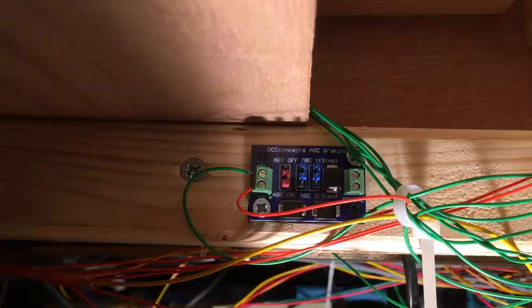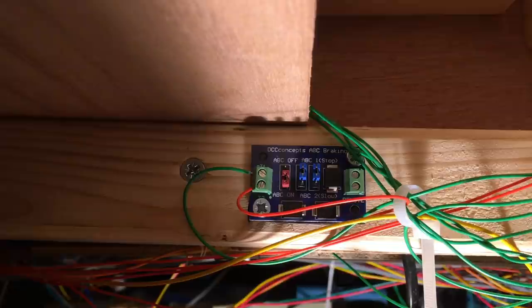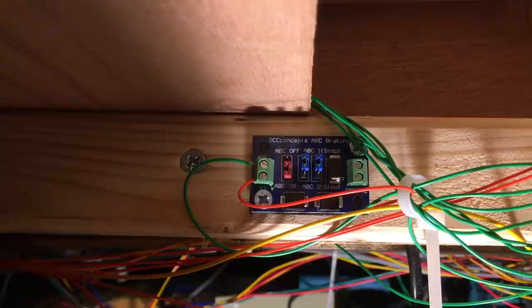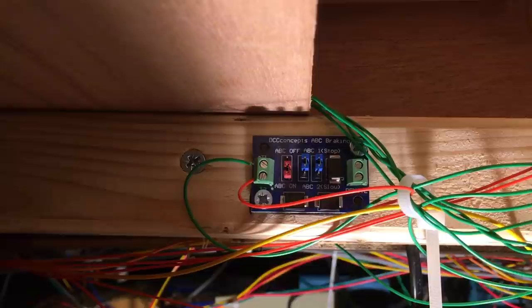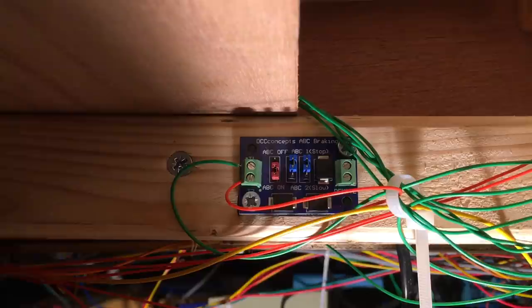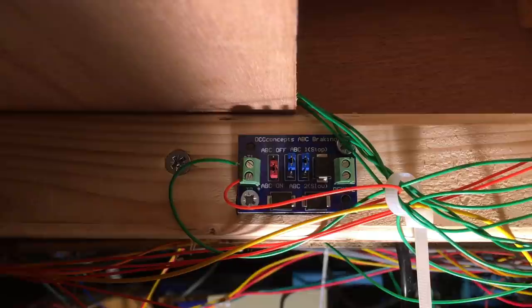We can now go on and add a second section at the other end of that line. I'm going to wire it all the way back around the layout to this same module — T1 will have a second wire that goes round and is soldered to the gapped rail on the other side of the layout. The reason for this is that I only need one module to control the entire shuttle, because that locomotive cannot be in both sections at the same time.